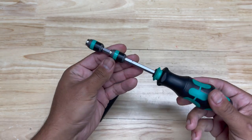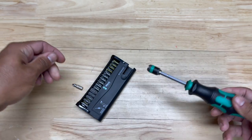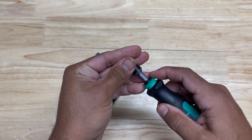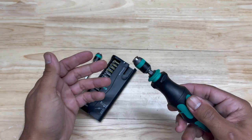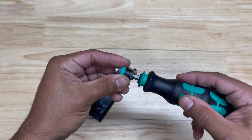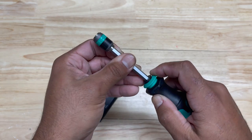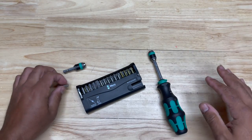If you want even more extension, you can certainly do that because the bit check does come with a wrap adapter. Or if you just want to use a shorter wrap adapter instead of the longer one, you can do that too. There is some play in it, but that's because it's not a permanently fixed shaft. Having these two together is a great combination.